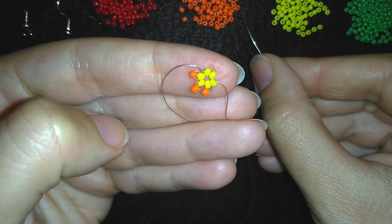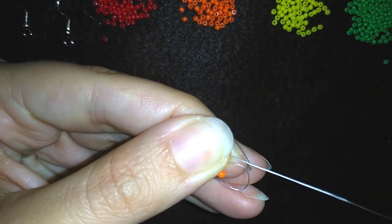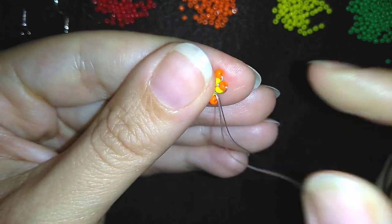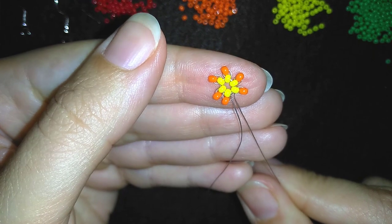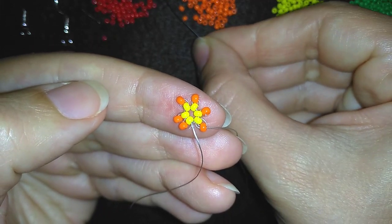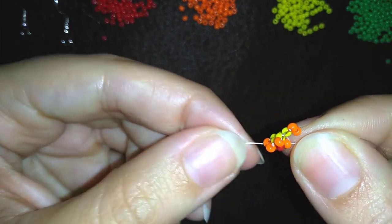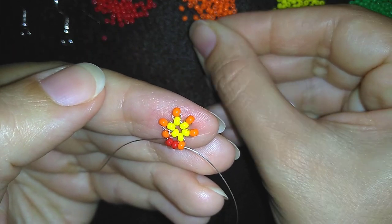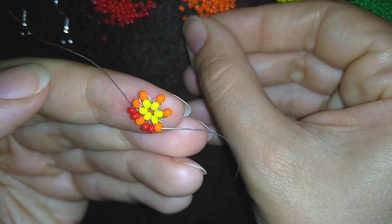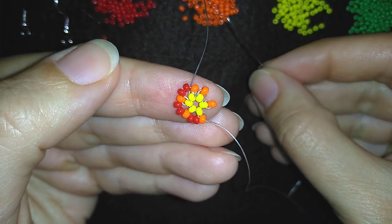Repeat this three more times. Then I flip my work like this and I will go through this orange bead here. I want to take two red beads and go through the orange. Two more red beads go here. Two red beads go here, and I'm going to repeat this three more times.